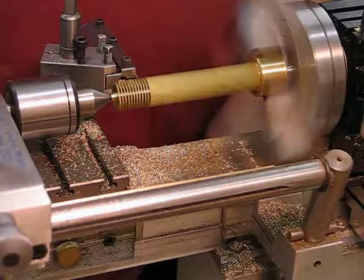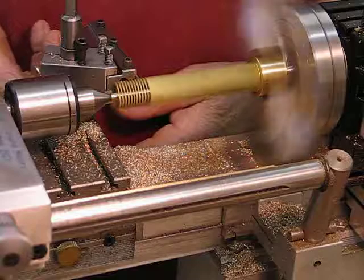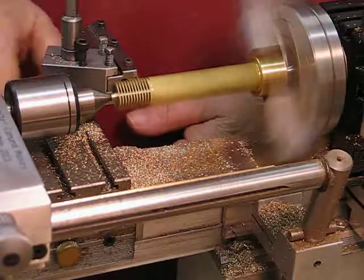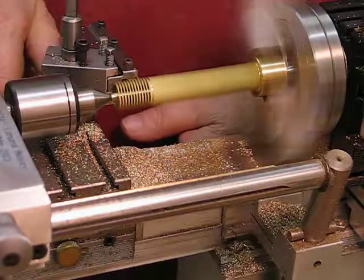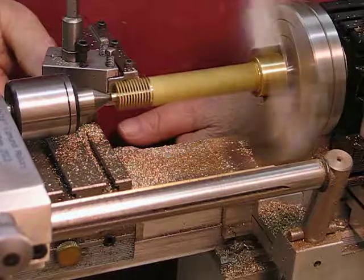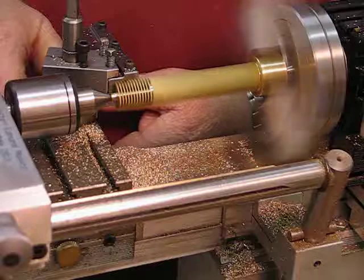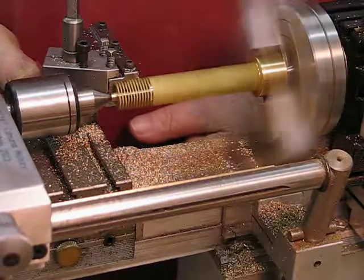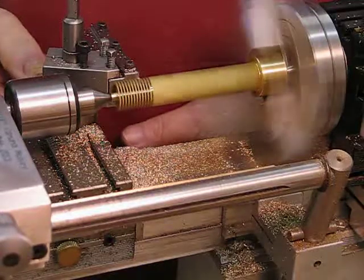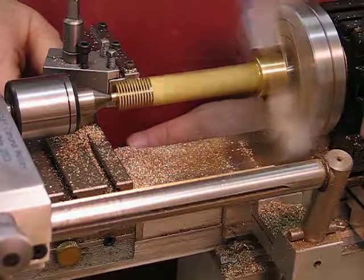The brass was quite costly and I don't want to scrap one if I can help it because there's a lot of work in it. The stock is sticking out quite a long way, so I don't want to take it too quick and dig in.